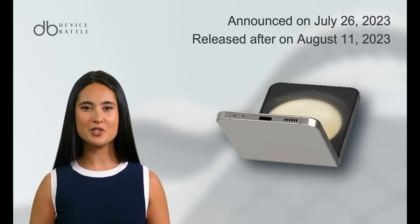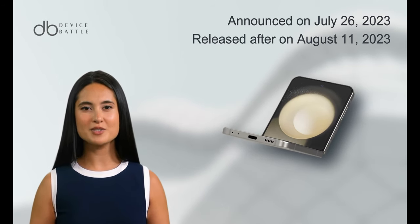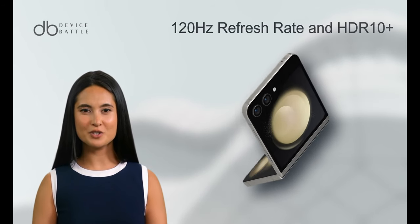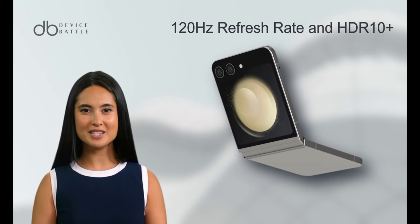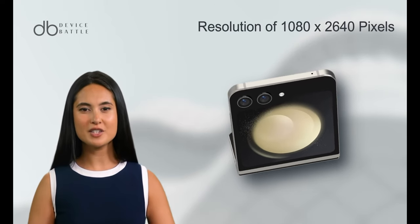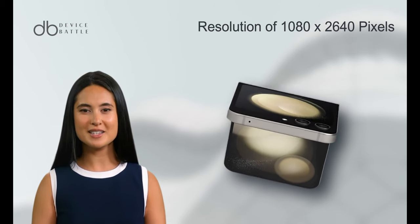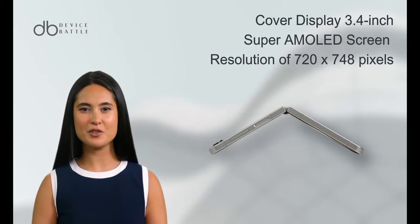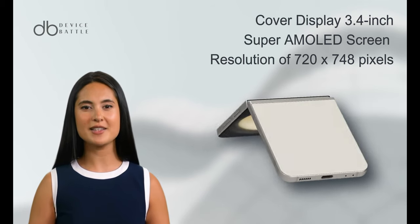The Z Flip 5 is a cutting-edge device that was announced on July 26, 2023 and released on August 11, 2023. When it comes to the display, it boasts a 6.7-inch foldable Dynamic AMOLED 2X screen with a 120Hz refresh rate and HDR10 support, a peak brightness of 1,750 nits, and a resolution of 1080x2,640 pixels, resulting in approximately 425 ppi. It also features a smaller 3.4-inch Super AMOLED cover display with a resolution of 720x748 pixels.